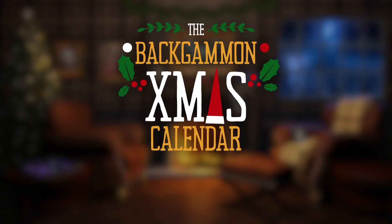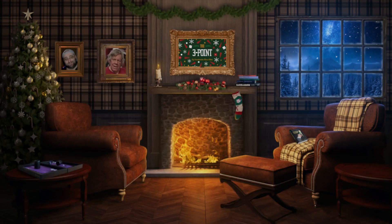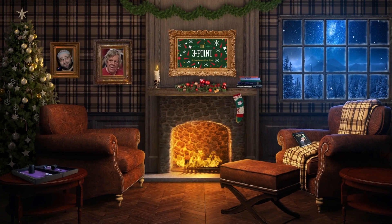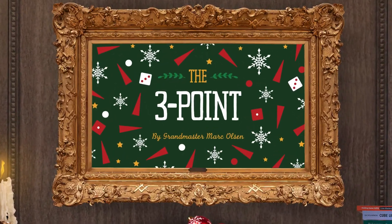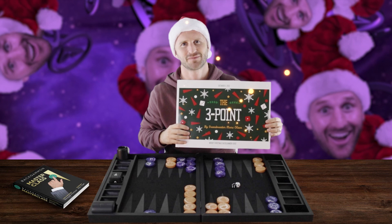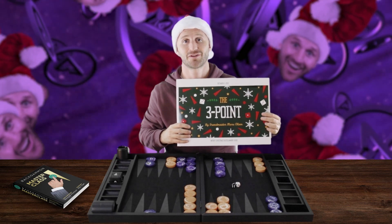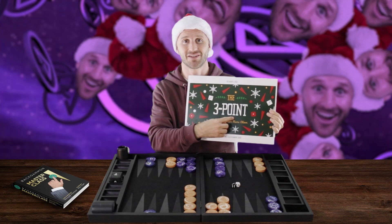Welcome to the Backgammon Christmas Calendar — 24 Points of Christmas. Today's topic is The Three Point, presented by Grandmaster Mark Olsen. Merry Christmas, Backgammon fans! Today is the 3rd of December and we're going to talk about the Three Point in this video.